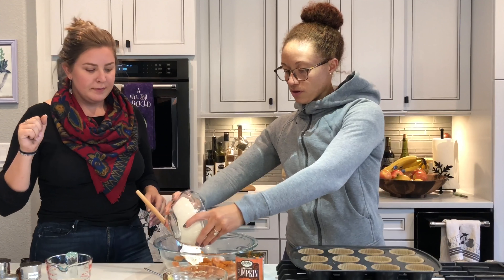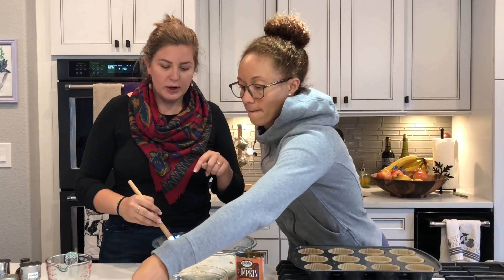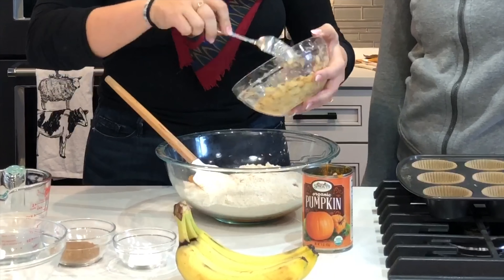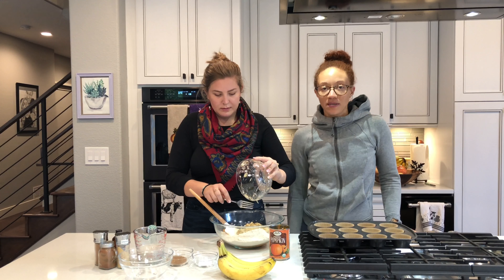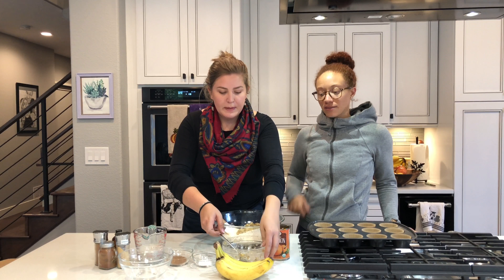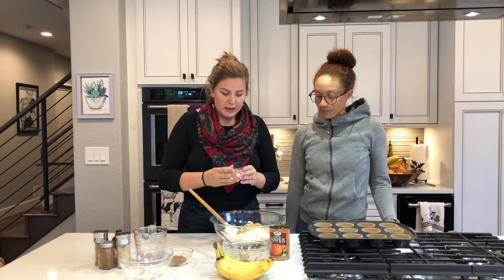Dump it in there. Okay so we've got in here our pumpkin and our oat flour. I mashed up two bananas — good egg replacer. If you ever look at a holiday recipe that calls for eggs, you can always use smashed up bananas, or applesauce. Both good amalgamators.